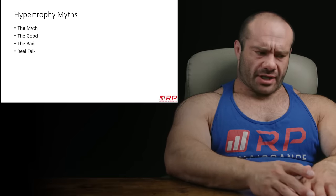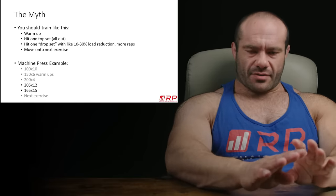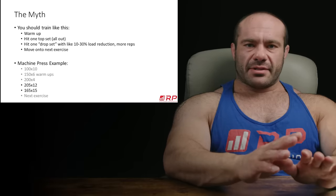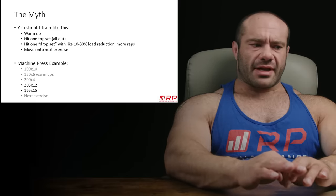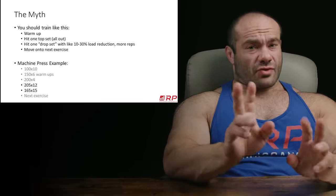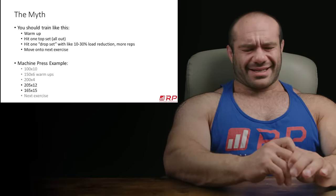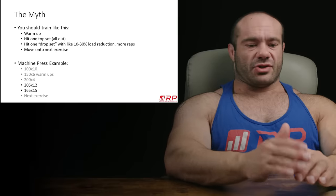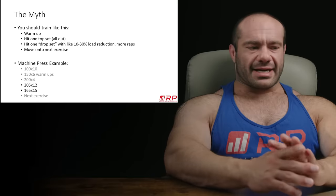What exactly are we talking about here? The myth goes that you should train something like this: you do warm-ups, then you hit your one top set — a big set, close to failure, sometimes all out. After that, you hit one drop set, with like a 10 to 30% reduction in load, you get more reps, and then you move on to the next exercise.